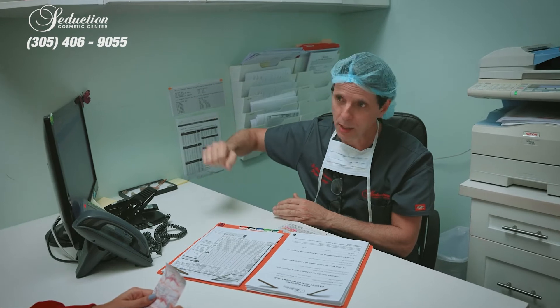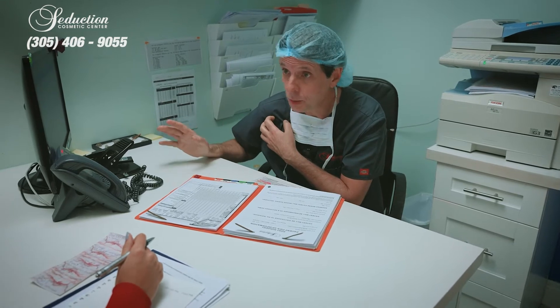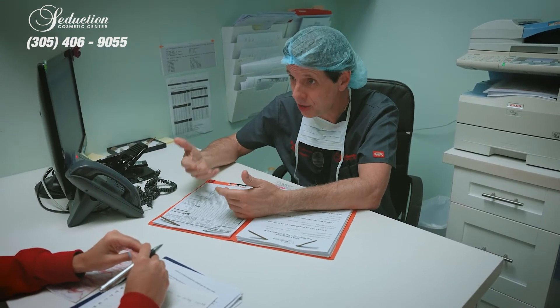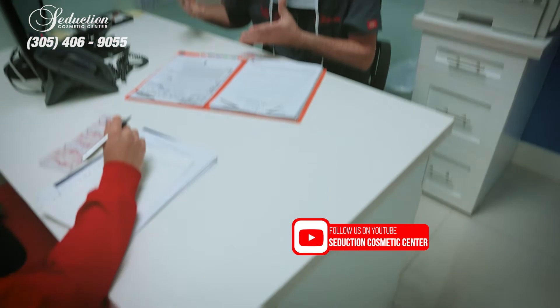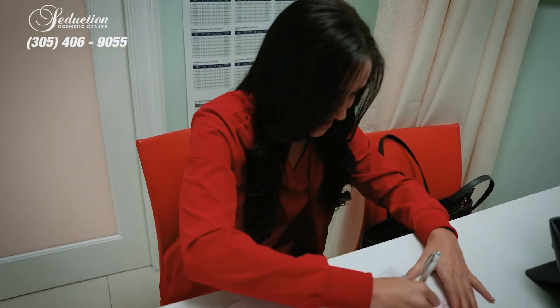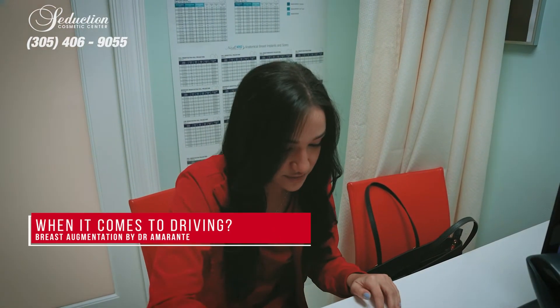It's very important for two reasons: first, so the scar is good; and second, especially in the first few weeks, if you're raising up or pushing heavy objects you can displace the implant — it ends up in the wrong place, it's really weird, and we have to redo the operation. It makes it very hard because you open up a space that you then have to close.